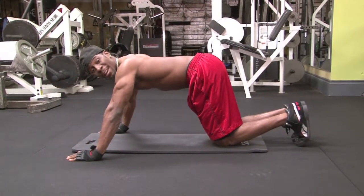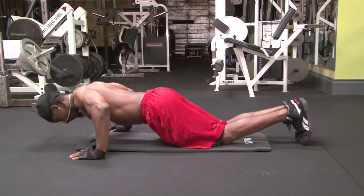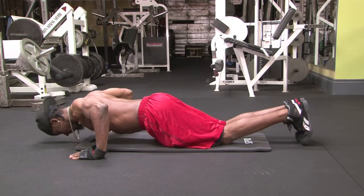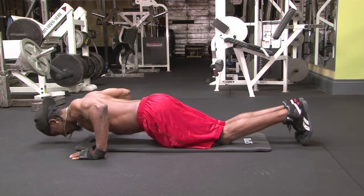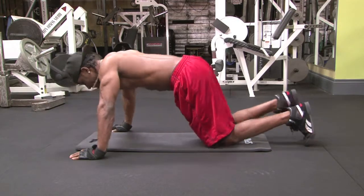Now, let me show you the modified version. The modified push-up is done on your knees, and it's an easier version of the standard push-up, but the same form principles apply. Never sag your hips. Your head should be in the same position from start to finish. Keep your core tight and make sure you focus on pushing with your chest muscles.